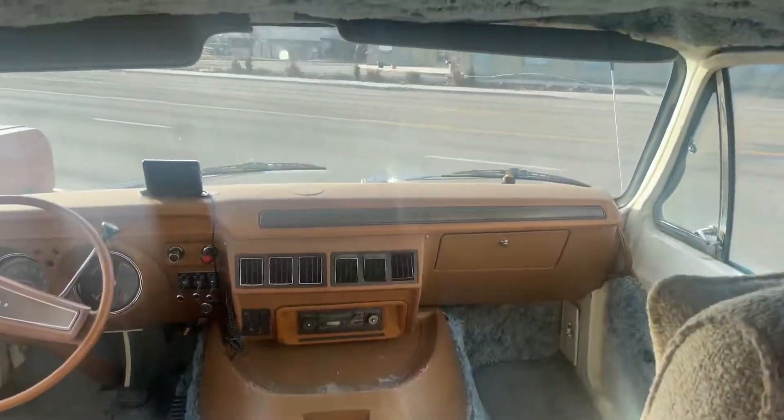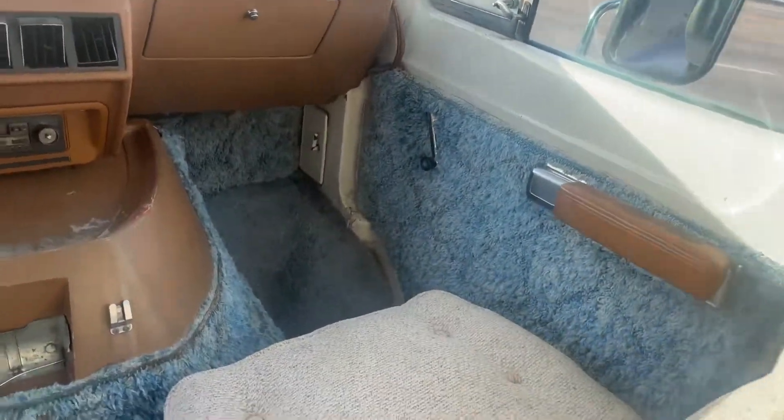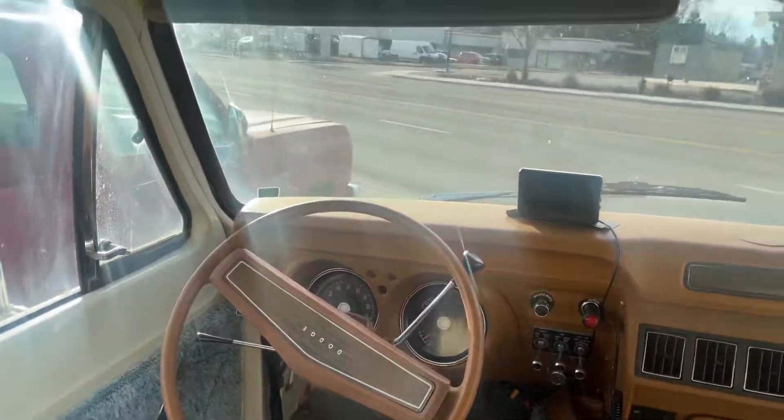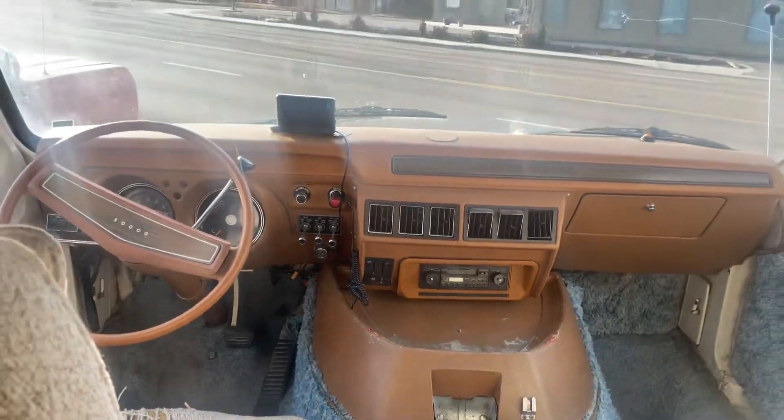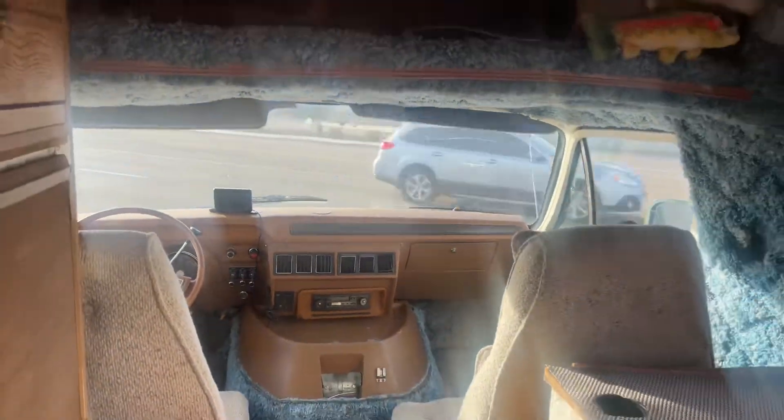If you walk forward you got your closet right here, and then you can walk in here, you got a little cubby right here. You can sit down in the cockpit, but that's pretty much it — it's a pretty simple little camper.